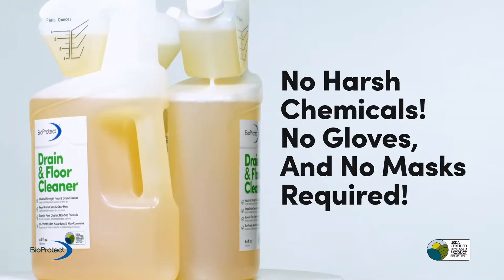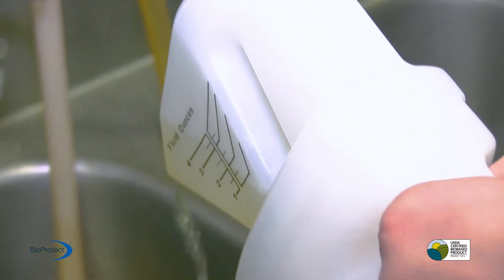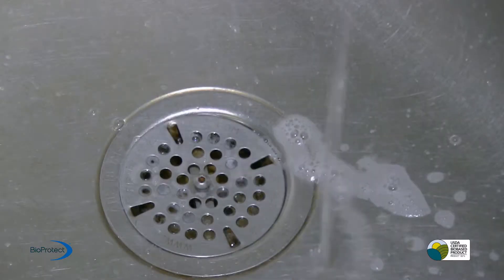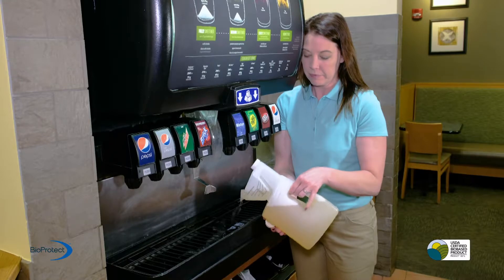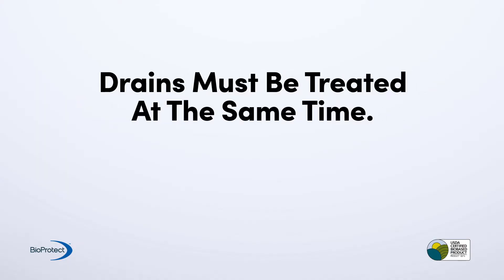Using BioProtect on drains is easy. Simply pour 8 to 12 ounces of BioProtect drain and floor cleaner down each drain once a week. All drains must be treated, including those in sinks and floors. Don't forget refreshment drink drains, mop drains, and grease trap drains — all must be treated at the same time.